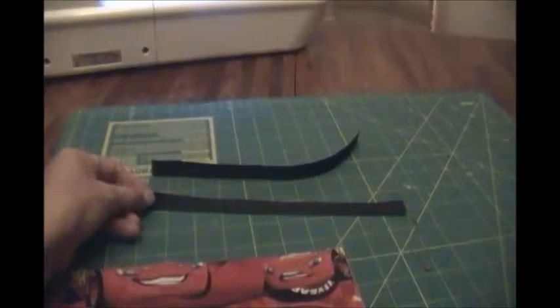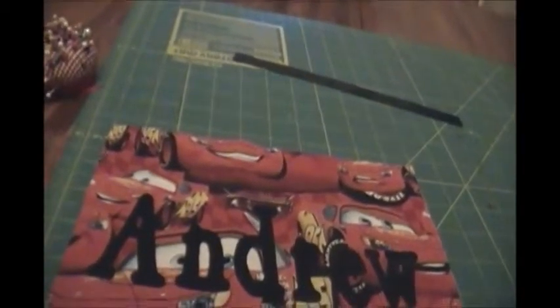I've cut two equal strips of ribbon, both 10 inches long. I'm going to put them on top of my front piece, measuring about two and a half inches from each side, and place the ribbon right there — the middle of the ribbon at two and a half inches — and do the same on the other side. Next, take the back piece with right sides together, put it on top, and pin all the way around. When pinning at the top, make sure the pin goes through the back material and then through the ribbon so it keeps the ribbon in place.